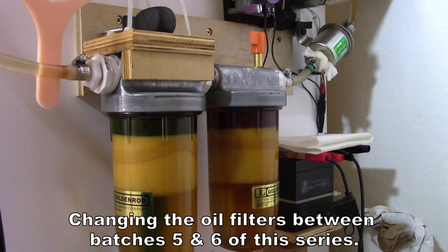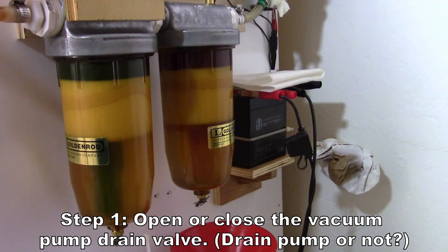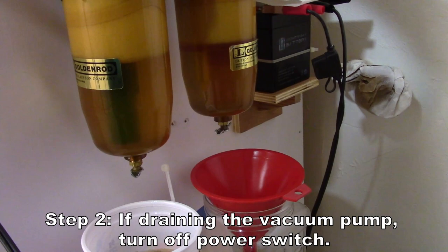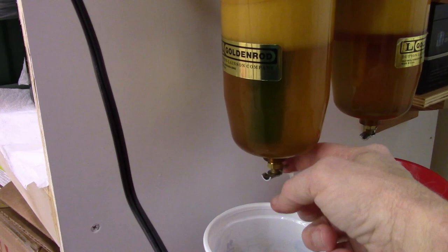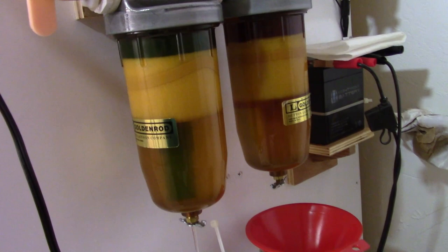It's only been six batches since I changed the oil filters, but it's looking a little cloudy. Since I'm packing the freeze dryer really full every time, I'm going to go ahead and drain it and replace the paper towel filters. I turn off the vacuum pump power so there's no way it can come on when there's no oil in it. I'm going to start draining this one — you can see there was a little bit of water first. Get that draining, get the other one going.